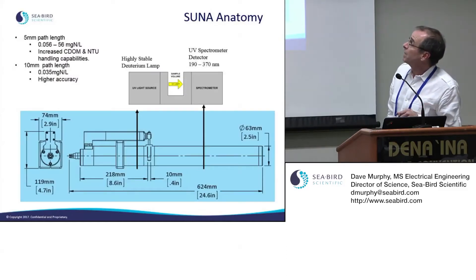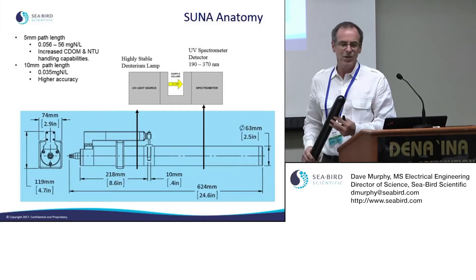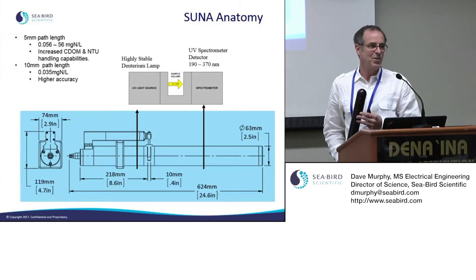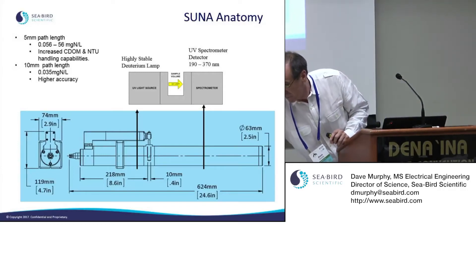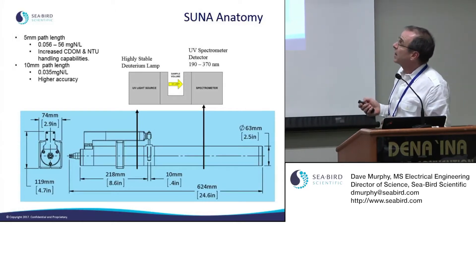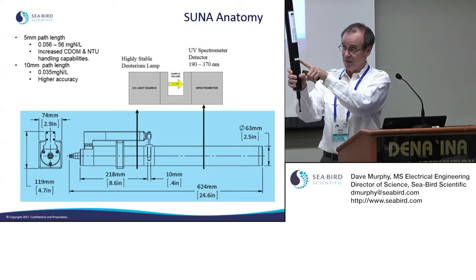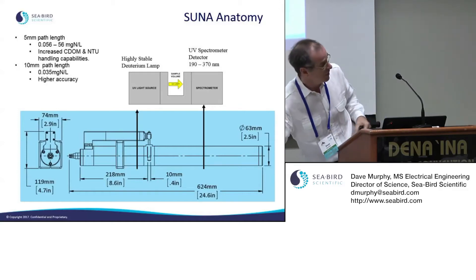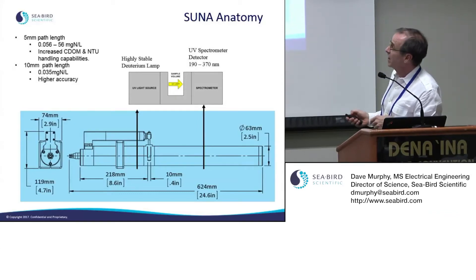Here's the diagram of the SUNA, and I also have one up here with me. I'll point out that there are two path lengths — the path length being the distance between the light source and the receiver, where the action actually occurs. It's got a light source on one end and a detector and receiver on the other end, with the sample path much like a cuvette in a spectrophotometer.